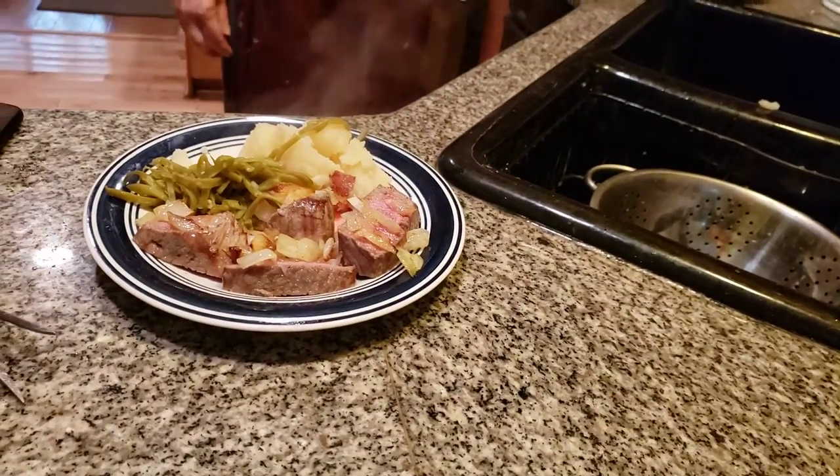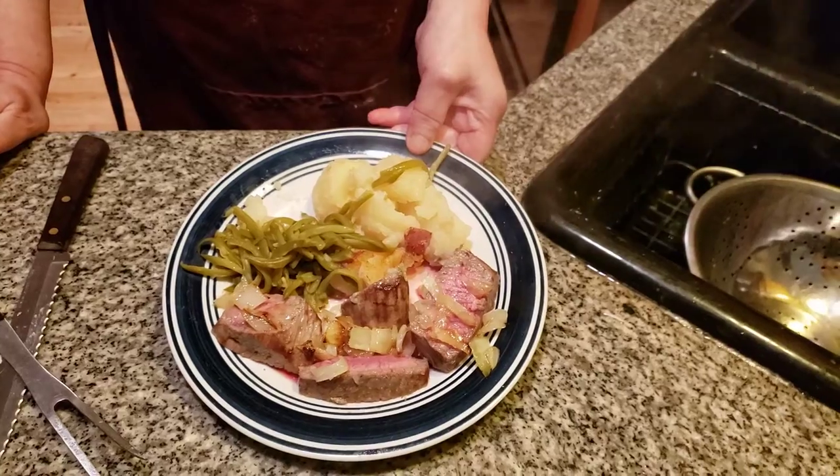And this is also from W.H. Country Kitchen. Have a great day. Please subscribe to my wonderful YouTube channel. Bye-bye!